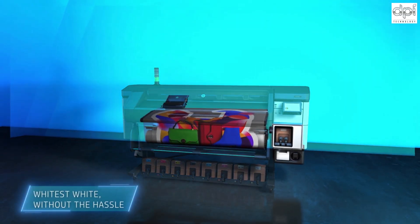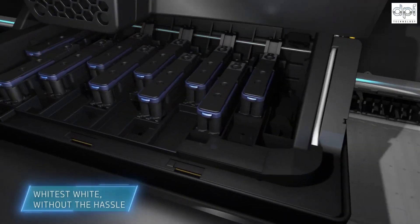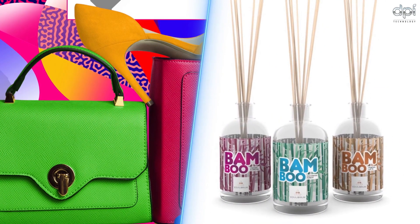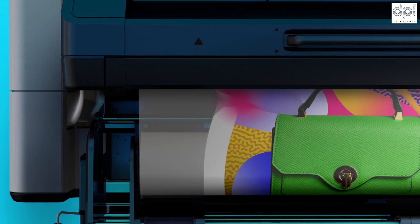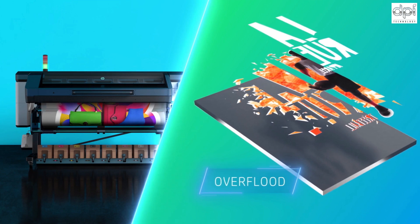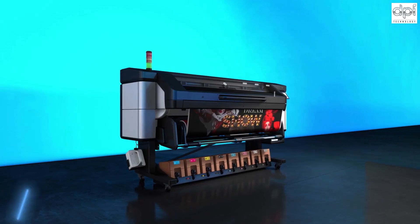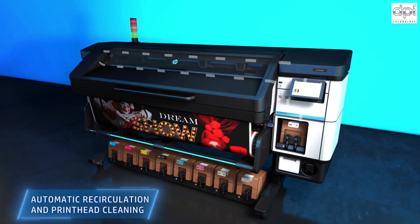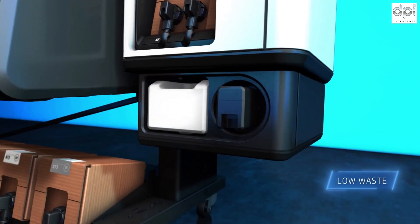Finally, you can expand your portfolio into new high-margin applications with the whitest white ink, without the hassle. HP Latex's flexible white ink is ideal for producing stickers, window graphics, day and night backlits, car wrappings, and more. You can use it in multiple print modes, including spot, overflood, underflood, and three-layer mode. Maintenance is easy, thanks to automatic ink recirculation and printhead cleaning. And you can minimize waste even further by storing the user-replaceable white printhead in the printer's offline rotation chamber when not in use.